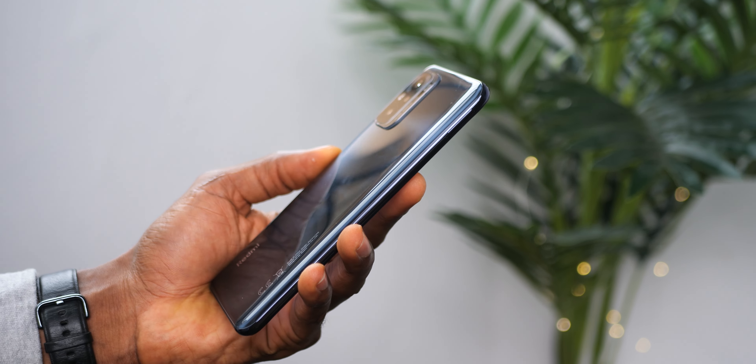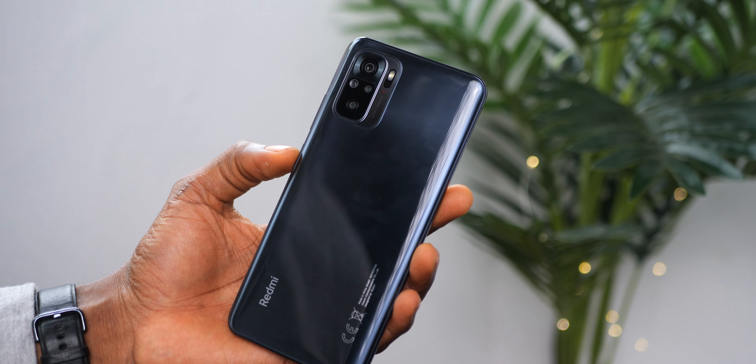The Redmi Note 10 is a device that has really impressed me and is a significant upgrade over the Redmi Note 9, especially in display and design. I believe it offers really good value for money and should give the competition a run for its money. I'll be reviewing the Redmi Note 10 Pro as soon as I can, so make sure you're subscribed and have notifications on. If you want a gaming review, let me know in the comments which game you'd like tested. If you found this video helpful, give it a thumbs up — I'll see you in the next one. Peace.